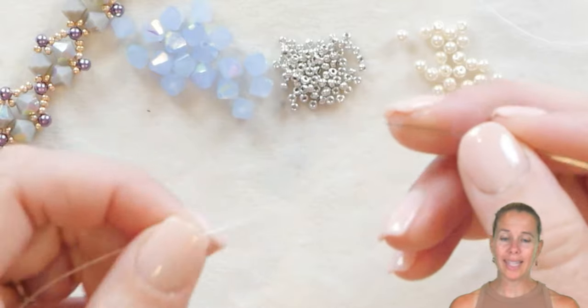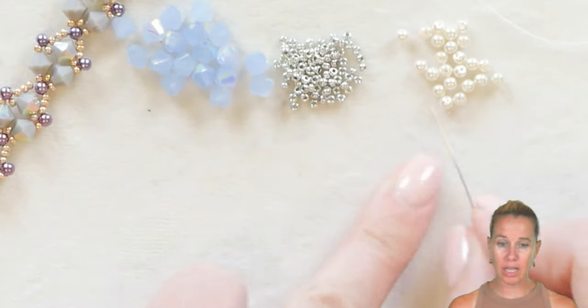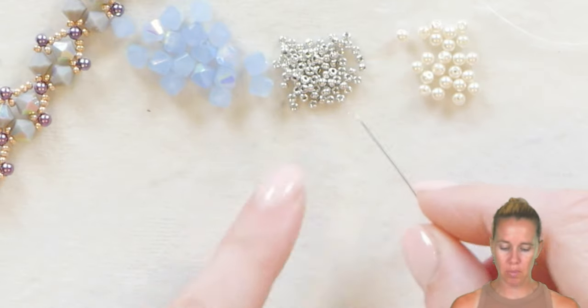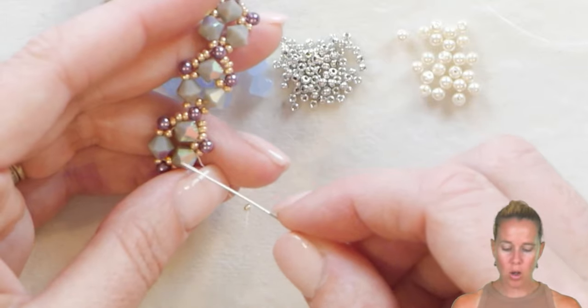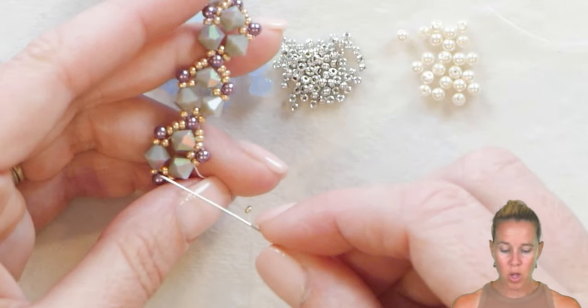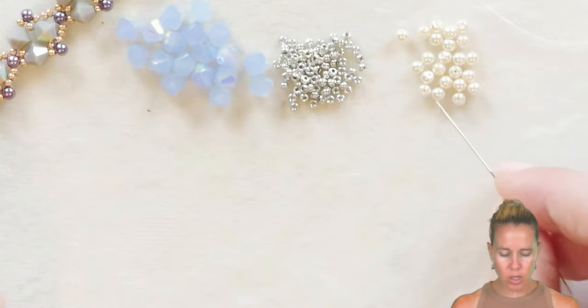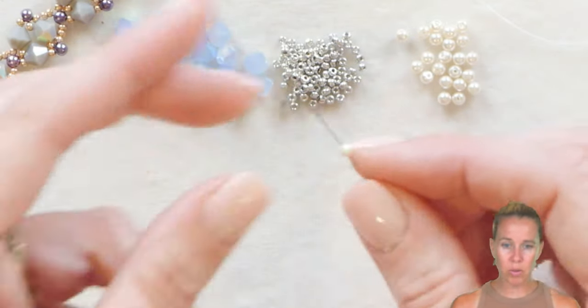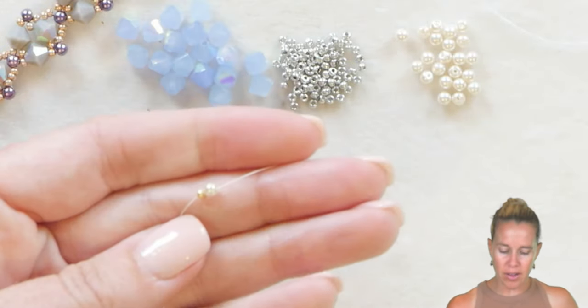To begin, I'm using size eight white dragon thread along with six millimeter Potomac bicones, 11-0s, and three millimeter Potomac pearls. We're going to begin the bracelet working on the triangle, specifically working on the exterior of the triangle. The first thing we're going to do is add one of our three millimeter pearls after adding a stop bead to about five feet of thread.